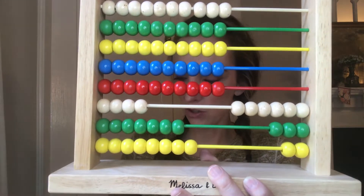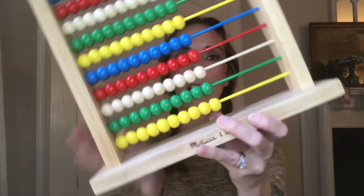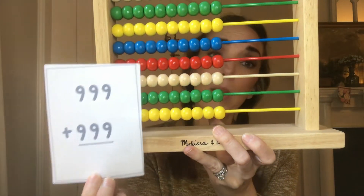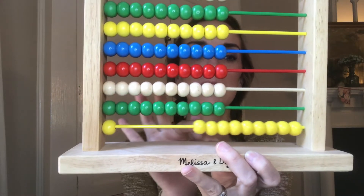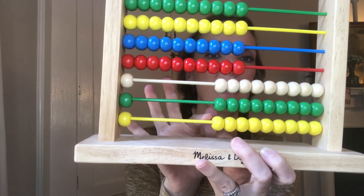Let's try another one — these ones are fun. Zero it out. We're going to try nine hundred and ninety-nine plus nine hundred and ninety-nine. We start by putting in nine hundred and ninety-nine: that's nine ones, nine tens, nine hundreds.